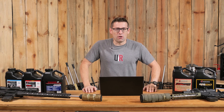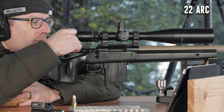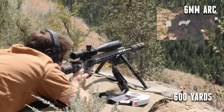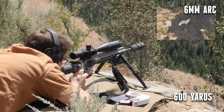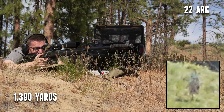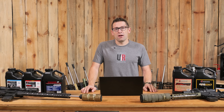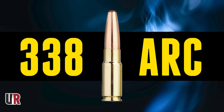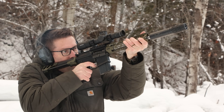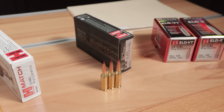Gavin here from Ultimate Reloader. We've had a ton of fun with the ARC cartridges — we've done bolt action builds in 22 ARC and 6 ARC with absolutely outstanding long range results, both in the AR platform and in the bolt action platform. The 338 ARC, which is new this year, brings subsonic performance to a new level and is also optimized for the AR platform. I want to start with these cartridges and talk through the high-level points in chronological order of introduction.